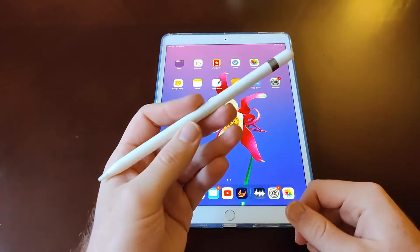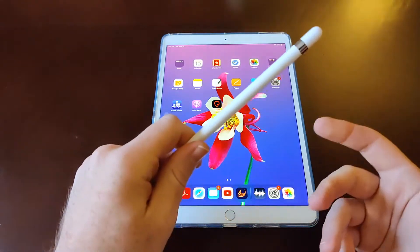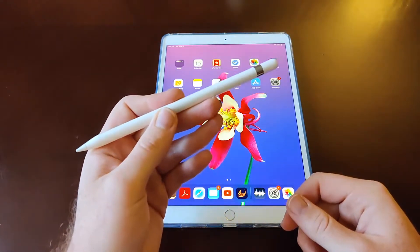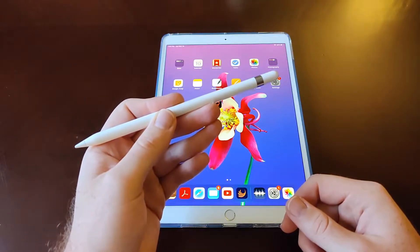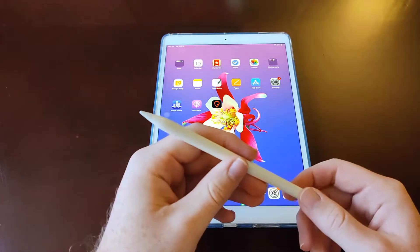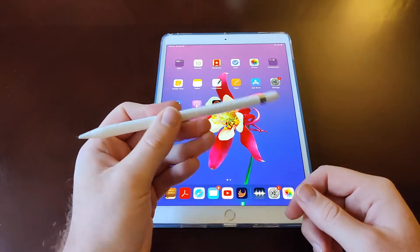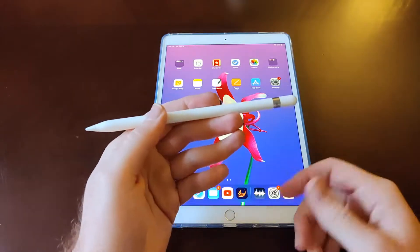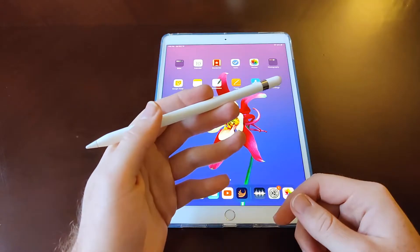Normally this pencil retails for about $100 from Apple, and on Amazon they sell it for around $95. I actually got mine from Amazon Warehouse — a very good condition open box return — for $78, and it was mint when I opened it up.